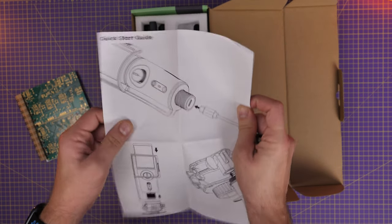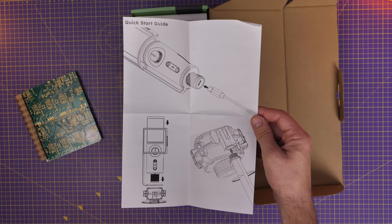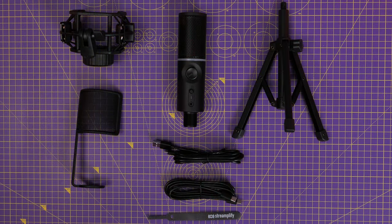I'm also using the mic right now for the voiceover so you can get an idea of the capture quality. I'm going to show you the difference between it being mounted on a boom arm and on the tripod later on, because as you can see it has the little mini tripod included. There are actually two cables — one that's USB-C to USB-C and one that's USB-A to USB-C. The mic has the USB-C connection on it.